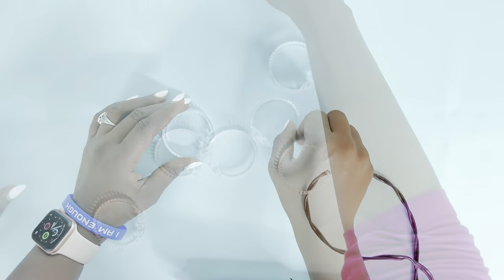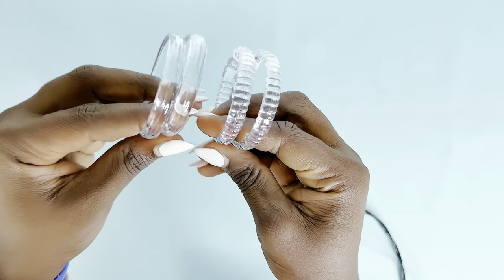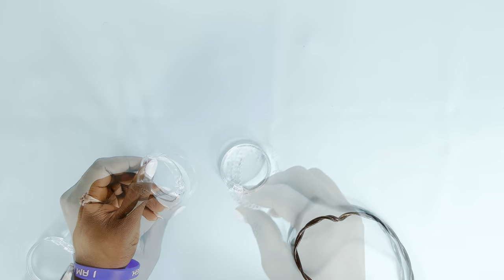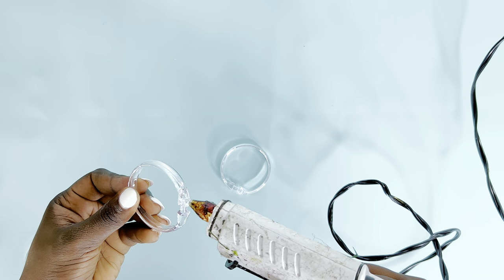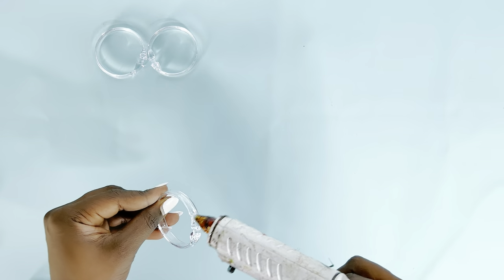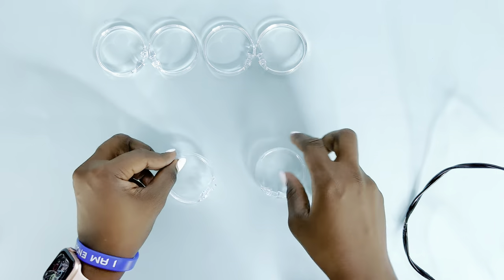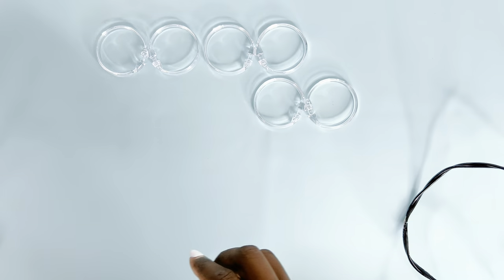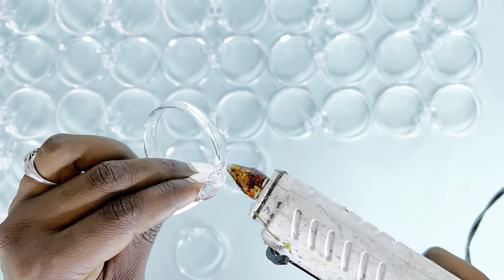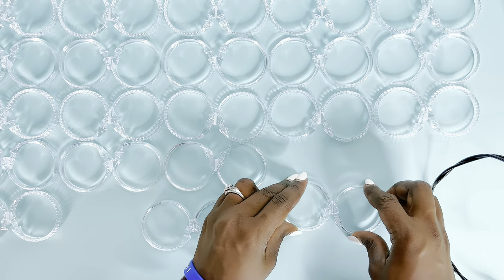I'm using hot glue for this but you could use a stronger adhesive of your choosing. As you can see there are two different types of curtain rings from the Dollar Tree — the plain ones and the ones that have a design on them. I'm going to alternate them for this design, so it doesn't matter which one you get. I do recommend going with some kind of a pattern.